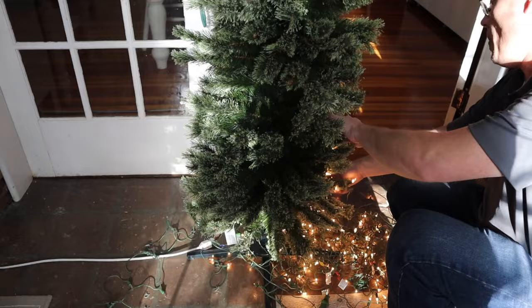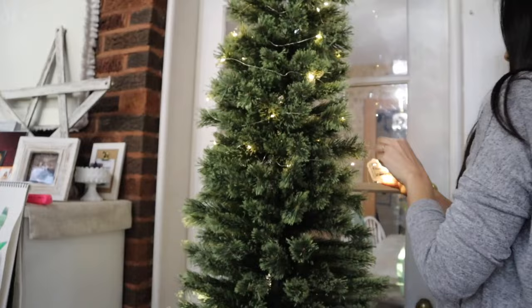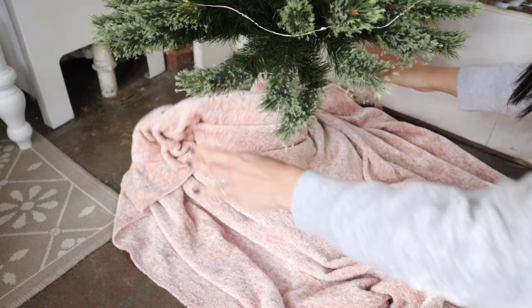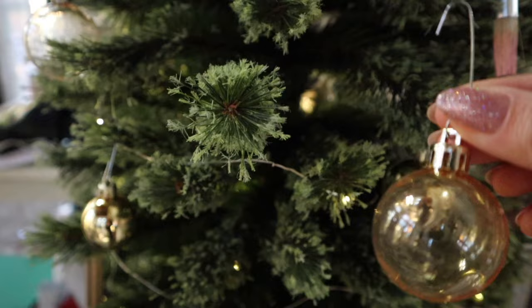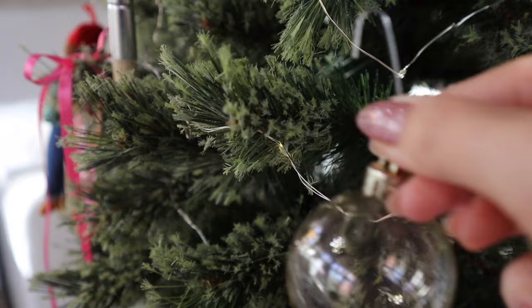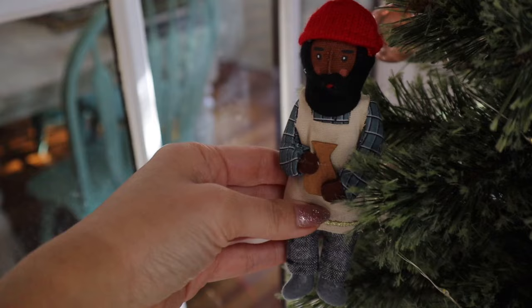Instead of an expensive tree skirt, I used a throw blanket. I grabbed some neutral glass balls from the basement and put them on the tree, and I was also able to snag these adorable little artist ornaments from Target — they were $3 each.